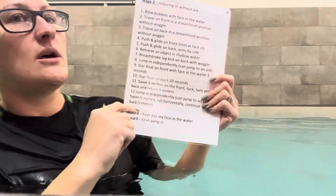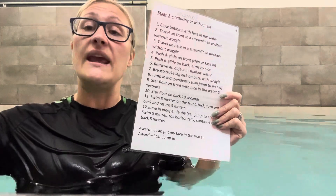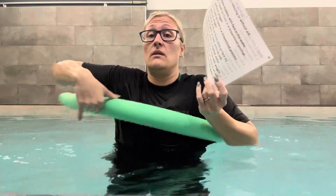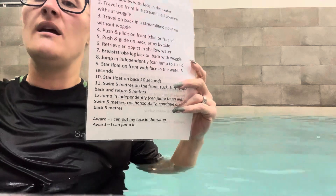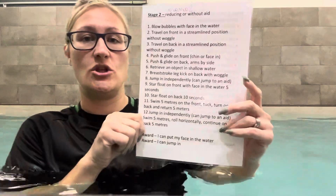Next: jumping independently. In stage one they might have been jumping holding your hands, one hand, or jumping to you while you catch them. In stage two, we really need to move towards them jumping in by themselves. They can jump to an aid — put the woggle in front of them like a half moon and they can jump out and land on it. They can jump in holding the woggle. Then we progress to no woggle, jumping in by themselves. As long as they're jumping independently of you — whether with an aid, to an aid, or just into the water — they can pass stage two.